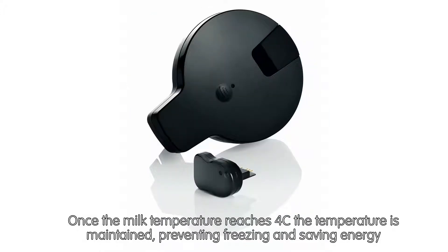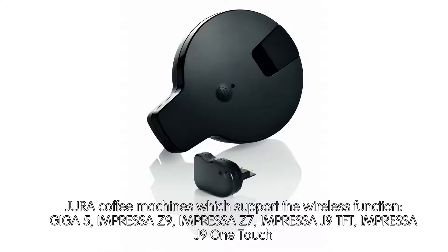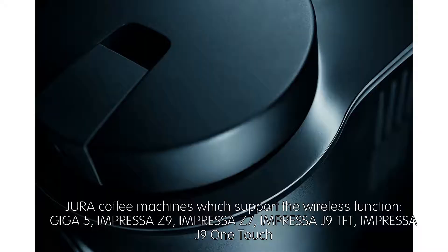Jura coffee machines which support the wireless function include the Giga 5, Impressa Z9, Impressa Z7, Impressa J9 TFT, and Impressa J9 OneTouch.